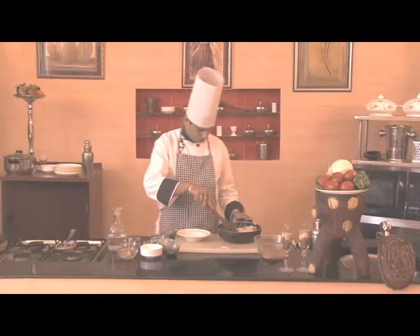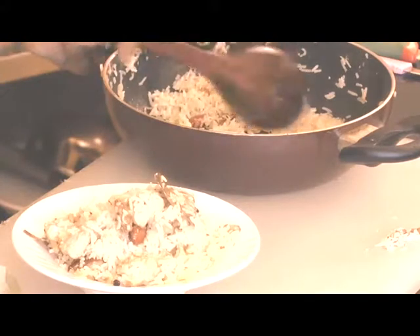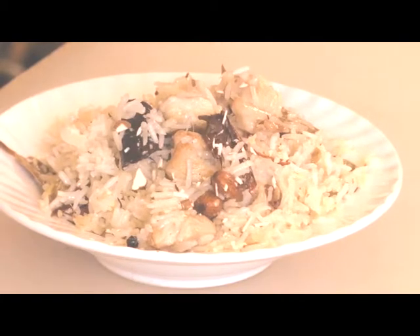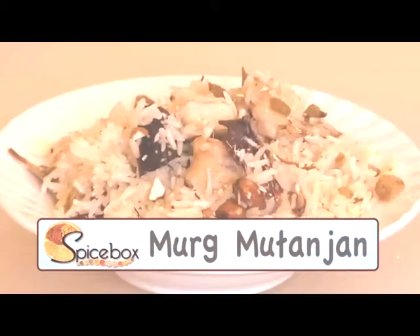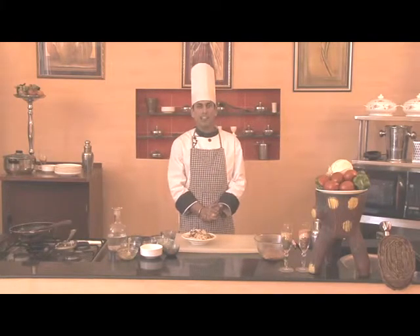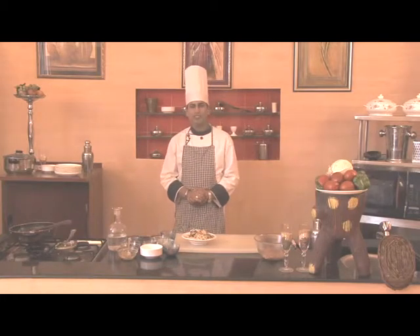This is now ready to serve. We'll serve it in a plate and garnish with chopped almonds and some raisins. Friends, Murgh Mutanjan is now ready — make it and enjoy it with your entire family. Next time I'll be here with a very new recipe, so till then take care and goodbye.